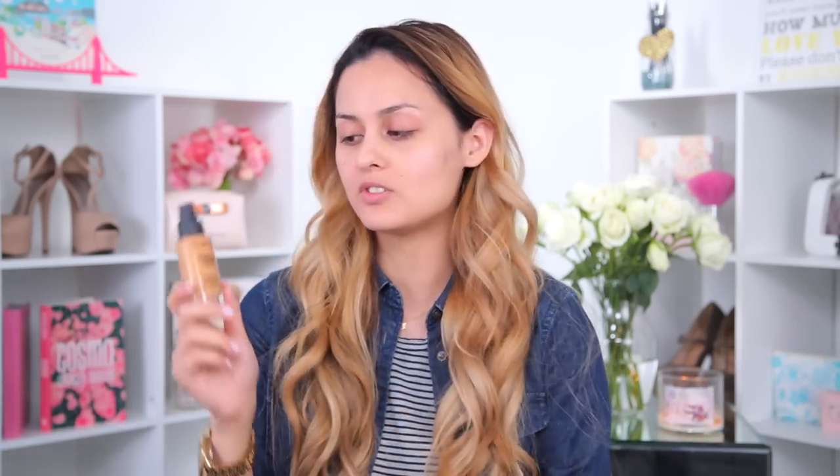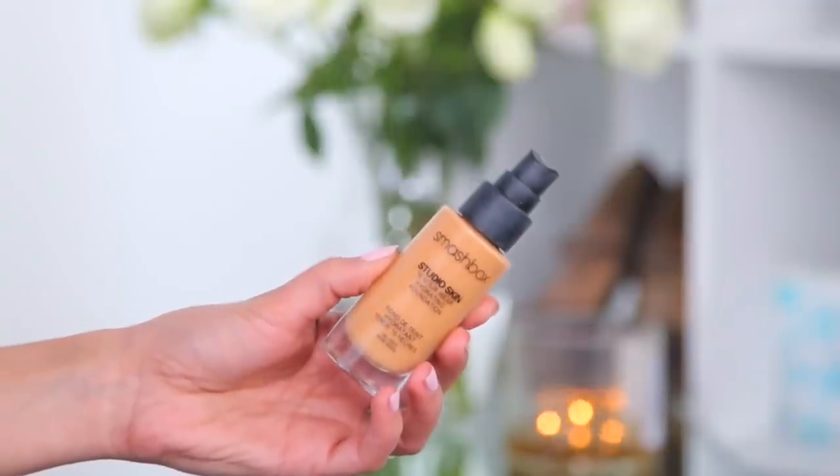After my primer, we're going to start on the foundation. Today I'm using Smashbox Studio Skin in the color 2.4. I'm going to put some on my hand and take my foundation brush — this is the Zoeva 107 Powder Polish brush — and just evenly apply that all over my face and down my neck.